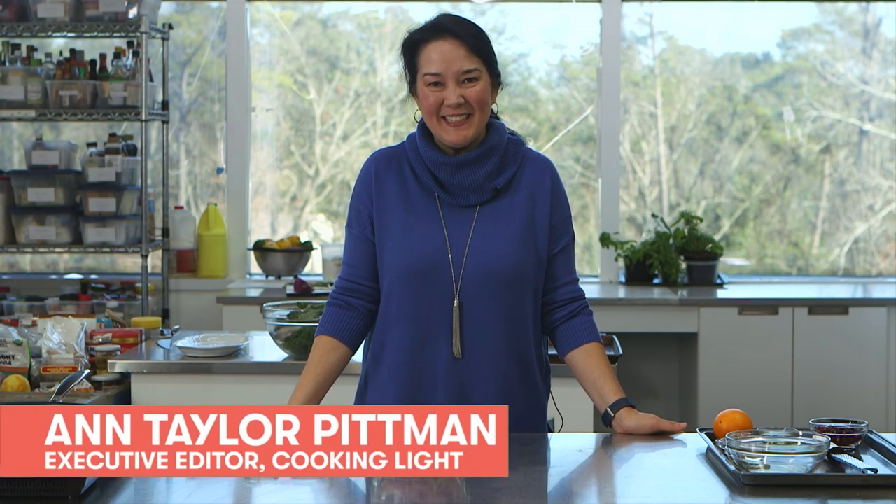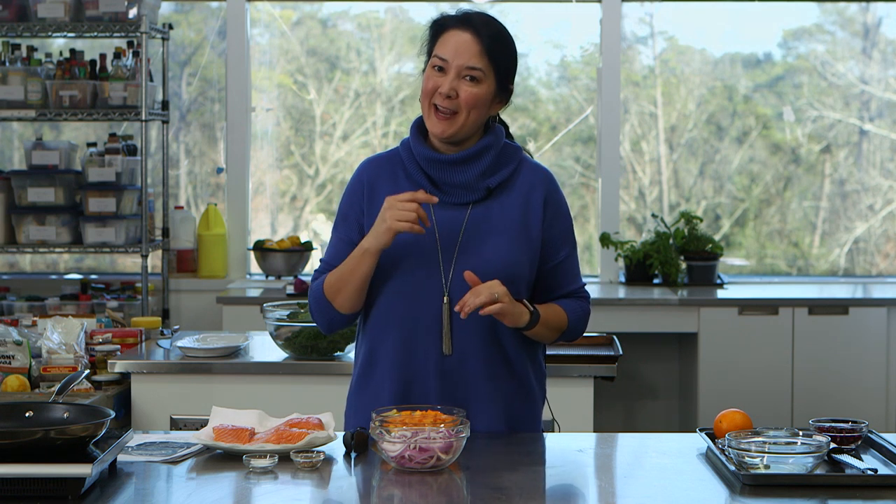Hi there, it's Ann Taylor Pitman with Cooking Light. Thank you so much for tuning in today. I have a really great New Year's reset dinner idea to share with you. Unfortunately today we are not actually live, so if you have questions I can't respond to you live, but please do leave any questions in the comments and we're going to try to anticipate any questions you might have as we go through today.